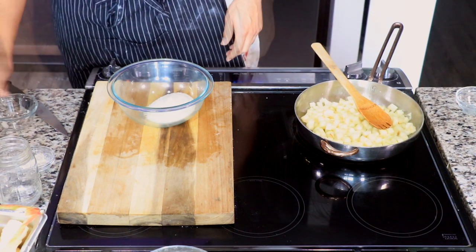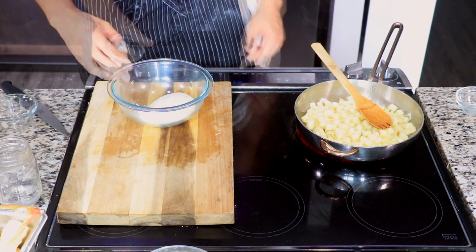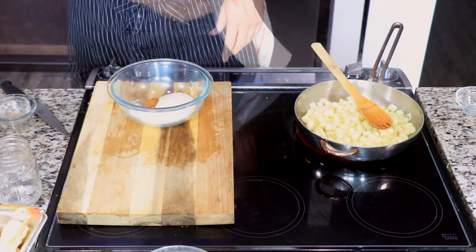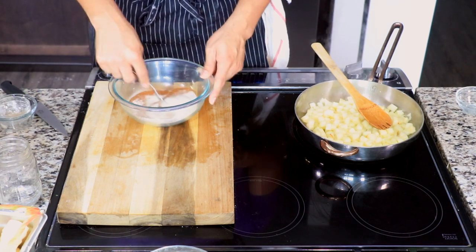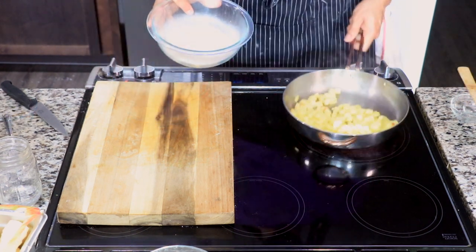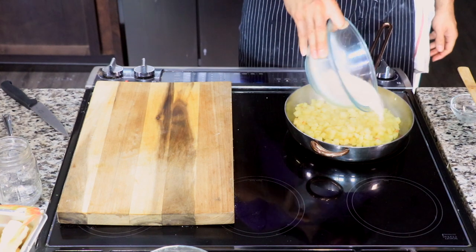For the sugar blend, we're going to use some sugar, some cornstarch, some apple spice, and some salt. Stir them up together to make sure everything is nice and blended, then add that sugar blend to your apples.